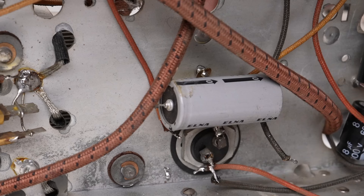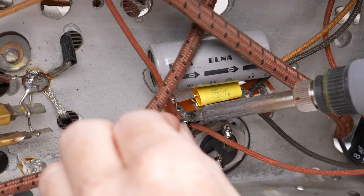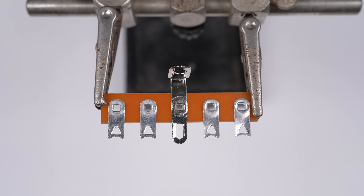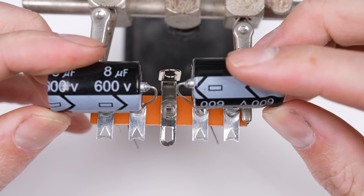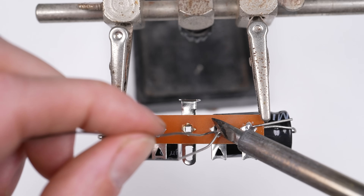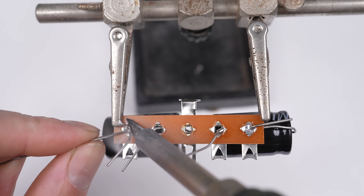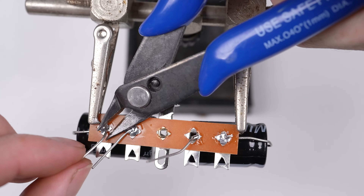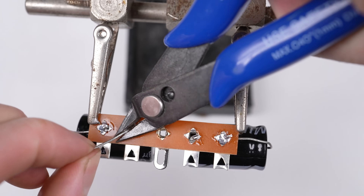Having completely removed the original 1939 capacitor from circuit, the tag strip can be mounted nearby and the wires soldered back into place. I'll repeat this process for the other filter capacitor. The original metal can has two 8uF capacitors inside, so I'll replicate that. They share a common negative connector, however their positive ends will connect to separate wires coming out of the transformer. I'll even use reproduction cotton cable to bridge them together for greater authenticity.